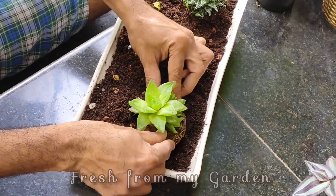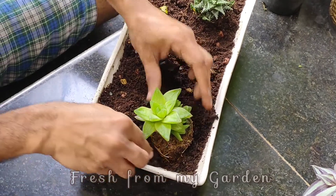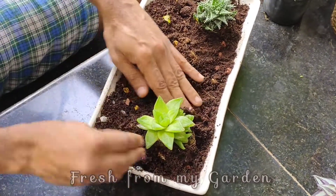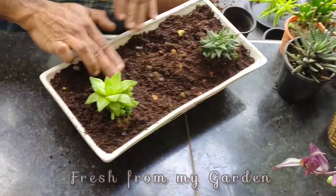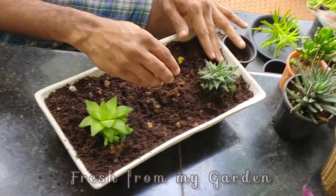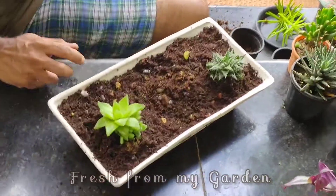Watering of succulents should be done only once in one or two weeks, when the soil is completely dry. Make sure that you don't over-water your succulents — it kills them easily.